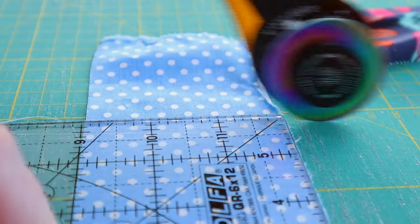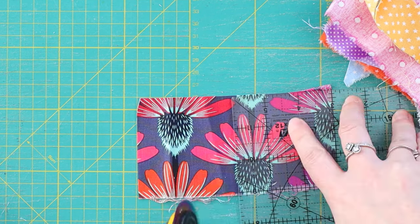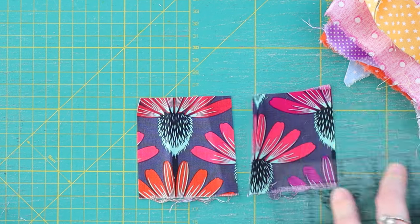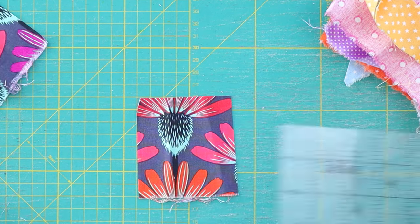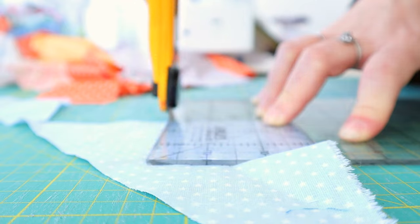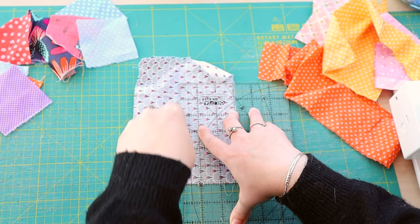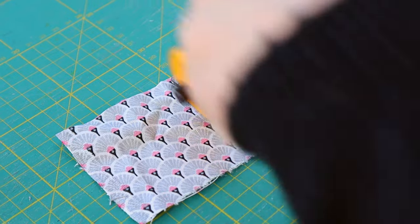Maybe a little bit less because of the seam allowances. It really just depends on the types of projects you do, the size of the scraps you have, and of course the size of the fabric you need. For me, a 10 by 10 panel is quite versatile. I can chop it however I want, make smaller squares, but the important part is all my leftover fabric is sewn together waiting to be used.